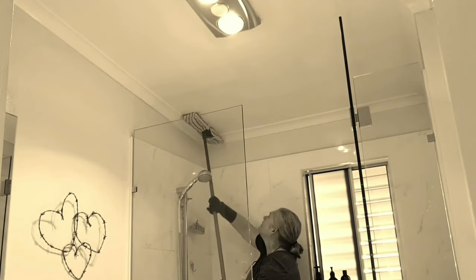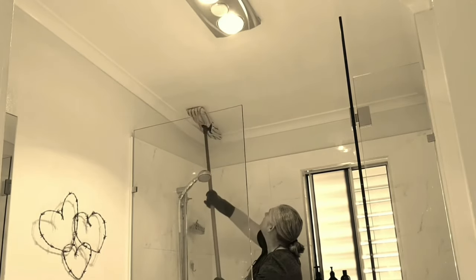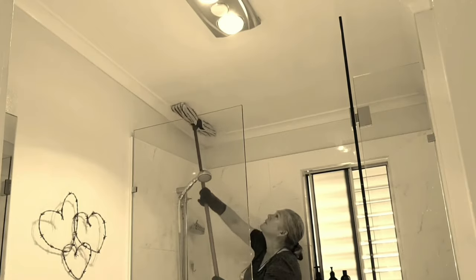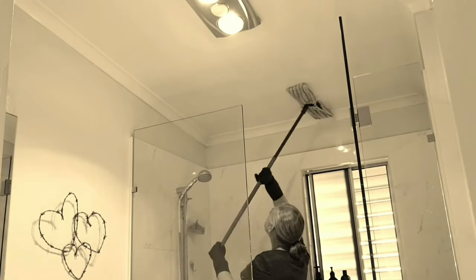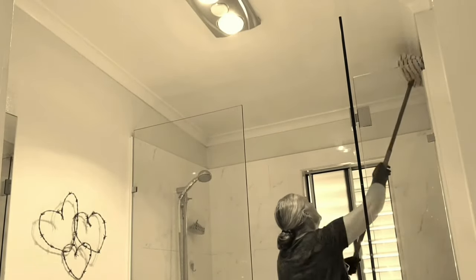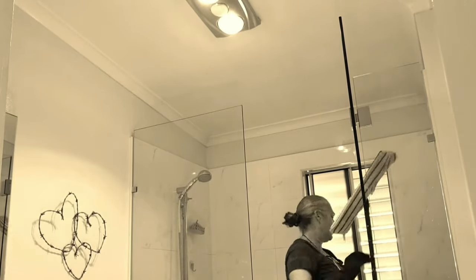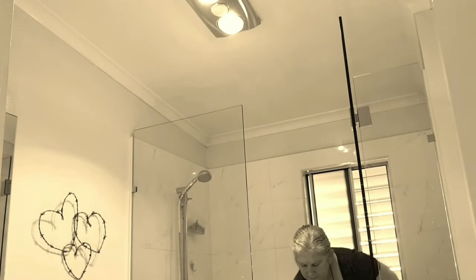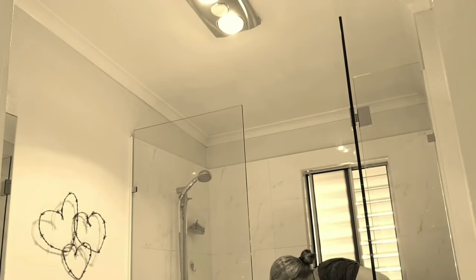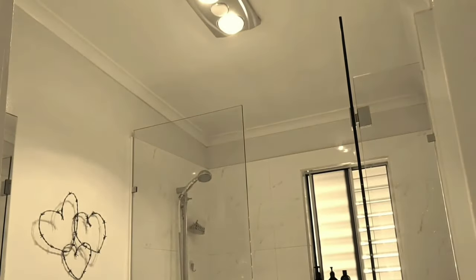I'm going over that particular area just above the shower quite a number of times because I really want that vinegar to penetrate. And that flat mop is really good for doing those edges of the ceiling because you can actually get right in quite nicely. Some people might want to put some vinegar in a spray bottle and dilute it down, and add some tea tree oil, clove oil, orange or lemon oil, eucalyptus oil — a few drops to actually help deter the growth of mould.